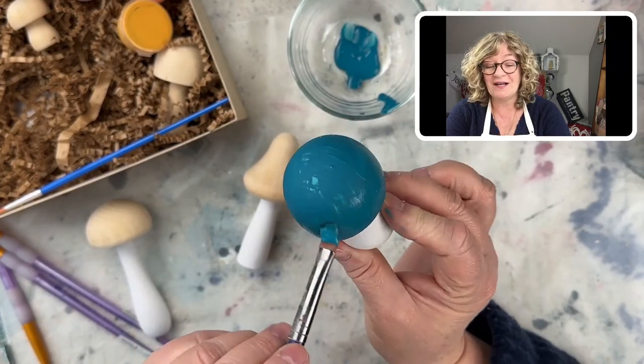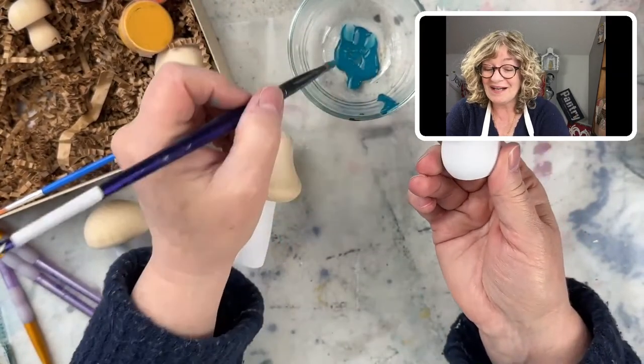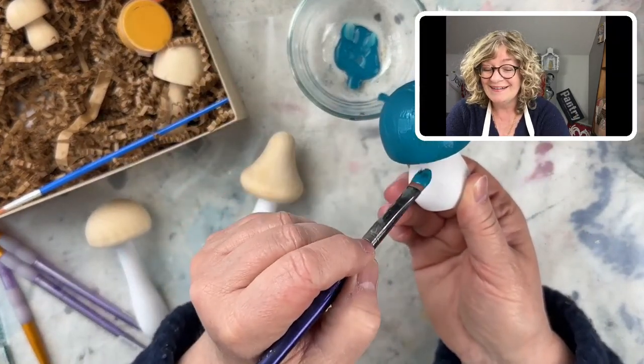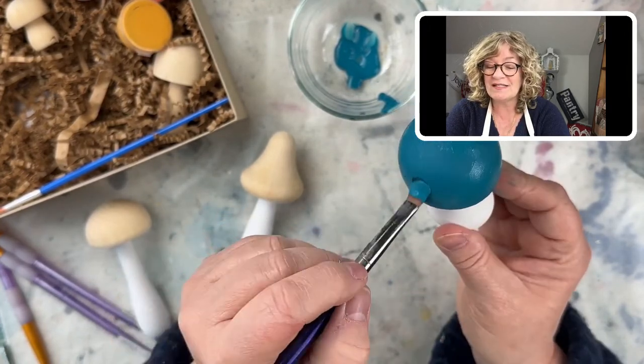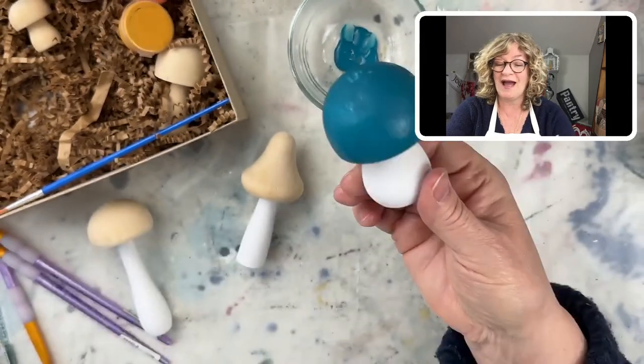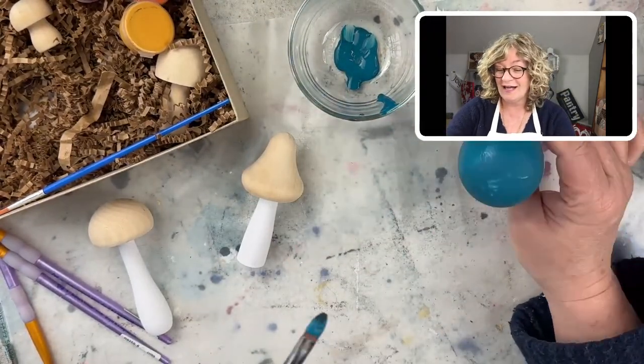I was thinking about doing a coat of milk paint — should I milk paint these? But I think I want them to be kind of bright and simple so they stand out. Okay, so there's one. How sweet is that? Oh, I love it — and it's already drying.